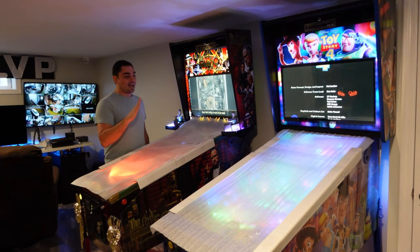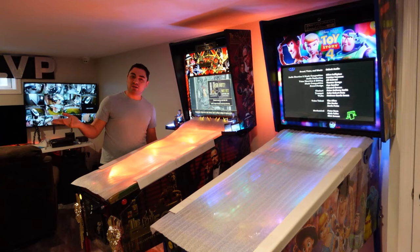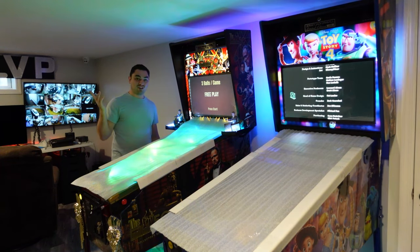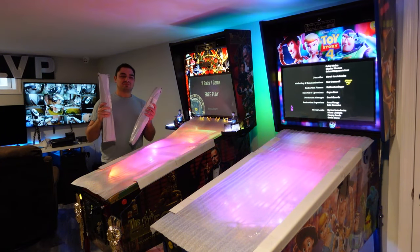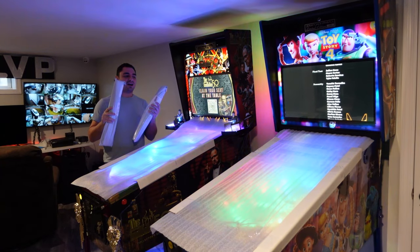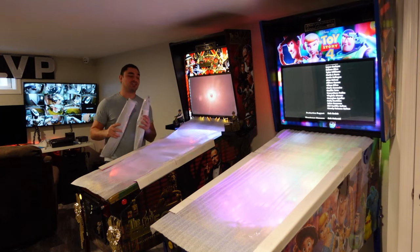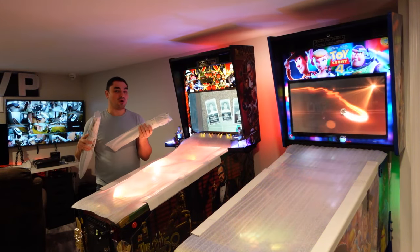These machines are six months old, and going on Pinside you can see people have different variations and ideas. I came across some pinball playfield covers slash mats and I was like, this is kind of cool. Right now, as you can see in the background of my streams, if I'm not playing my pinball machines, I just keep the protective cover on. But now we're going to upgrade it a little bit — yes, an unnecessary mod, but for me it's necessary. I'm excited to open this because I took a very different approach to a pinball mat than what you've normally seen.